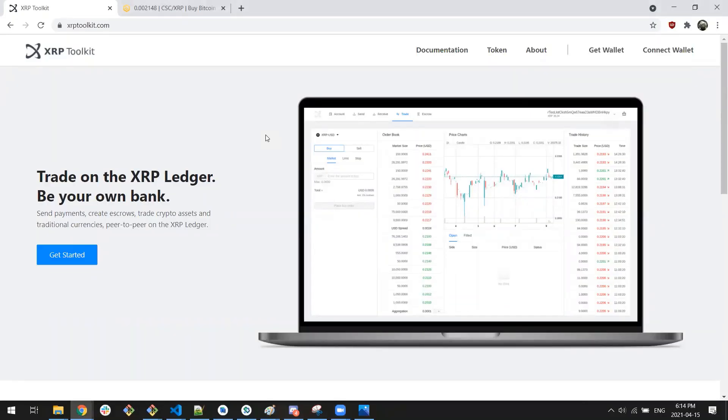Hello and welcome everybody, this is Code Ward and today we are doing a basic tutorial on the XRPL DEX, or Decentralized Exchange, using both xrptoolkit.com and our ZUM app. So without further ado, let's jump in and see how this works.